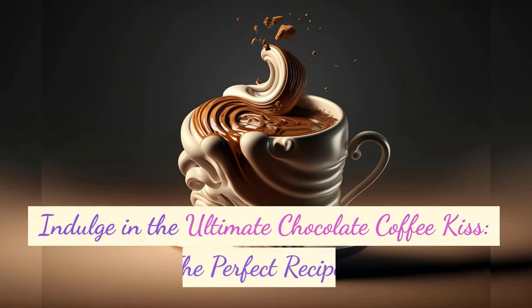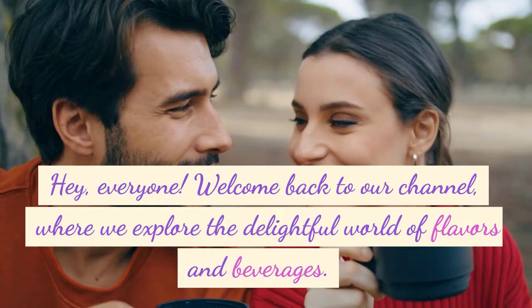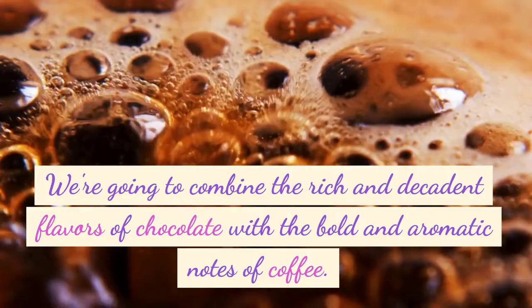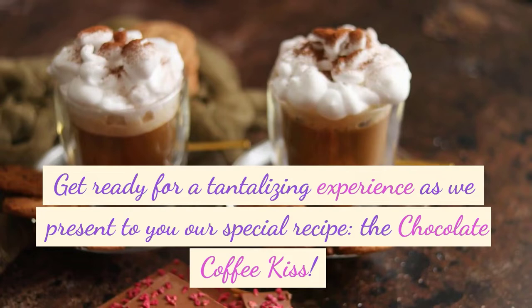Indulge in the ultimate chocolate coffee kiss — the perfect recipe. Hey everyone, welcome back to our channel, where we explore the delightful world of flavors and beverages. I'm your host, Rashaan, and today we have a mouthwatering treat in store for you. We're going to combine the rich and decadent flavors of chocolate with the bold and aromatic notes of coffee. Get ready for a tantalizing experience as we present to you our special recipe: the chocolate coffee kiss.